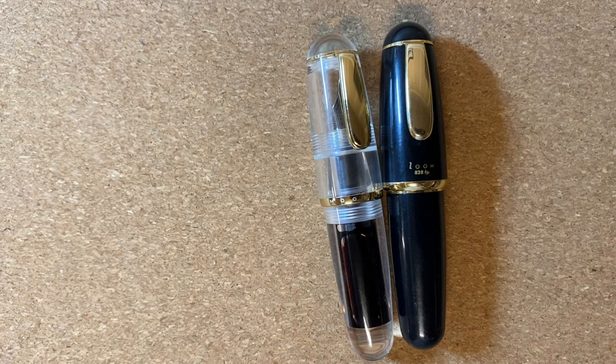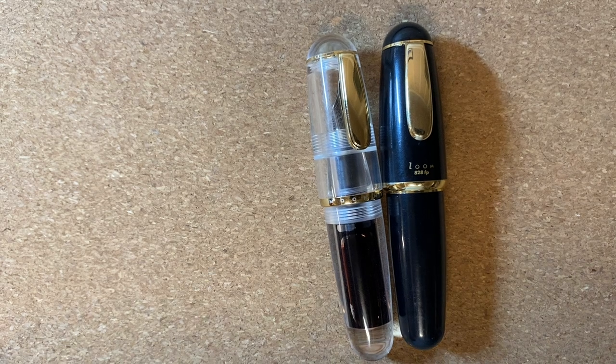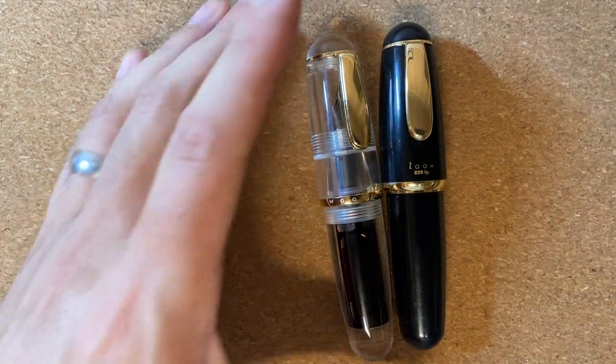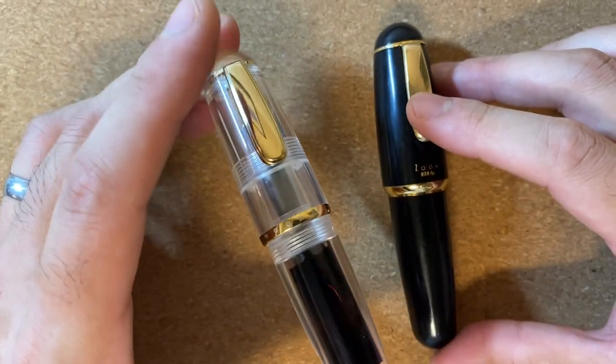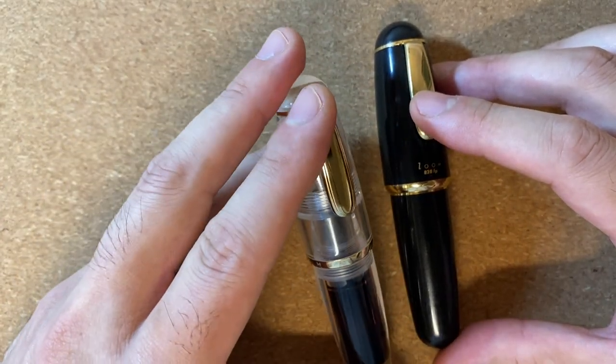Today let's talk about something from the cheap and cheerful side of the fountain pen community — the Moonman Q1. This little guy has been getting quite a bit of attention within the community these days, and I think for good reason. I think it's a fun little pen.